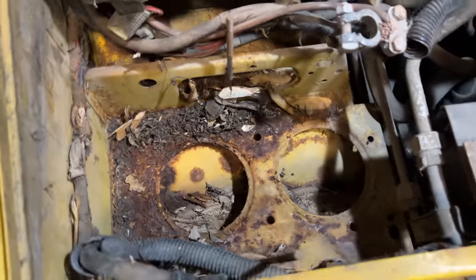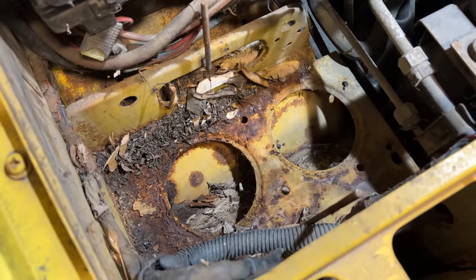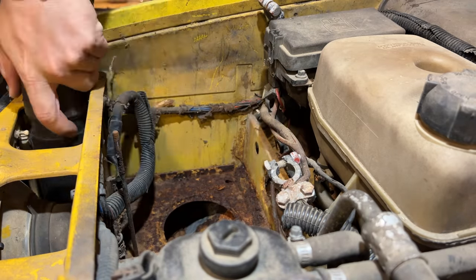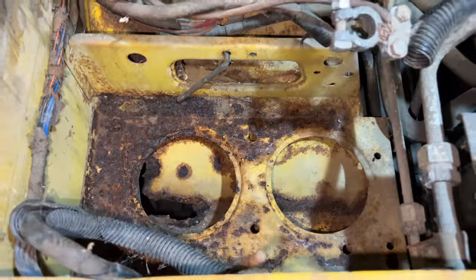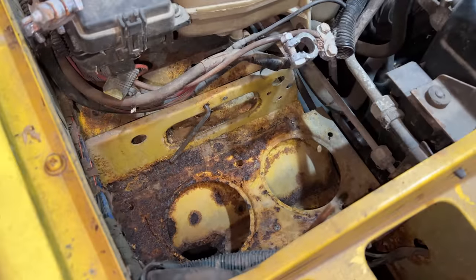I don't see any mouse nests, but a lot of leaves and things like that have fallen down in there. I'll vacuum that out now so it doesn't rust. It did end up exposing some rust holes down in there, but in general I'd say the battery tray is in pretty good shape — it could be a lot worse than this.